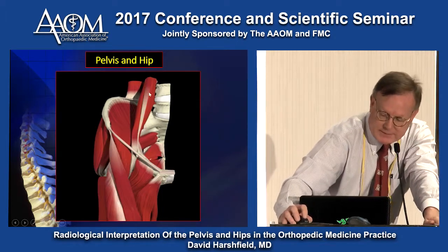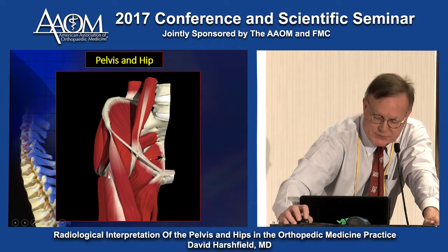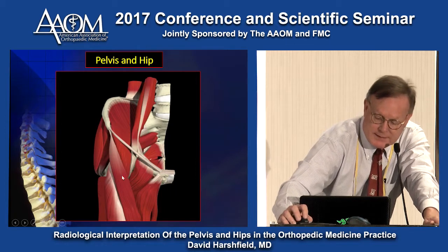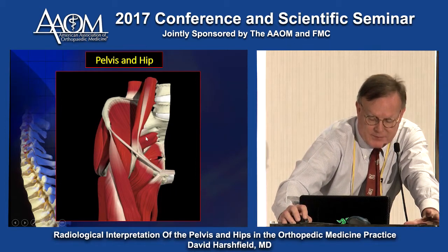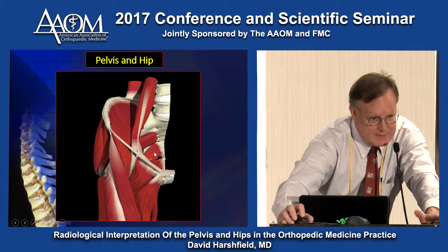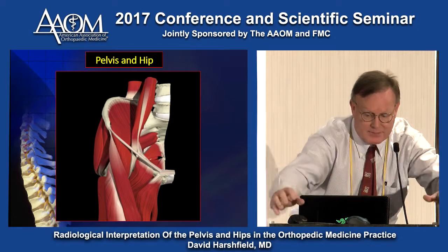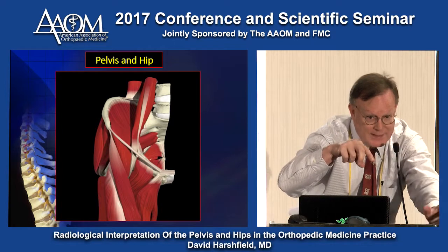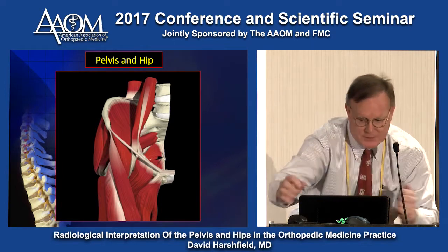Here's the piriformis muscle — it comes right off of here. When the muscle is irritated, the sciatic nerve has to go through it. If it's constricted, it can act like an L5 or L4-5 disc. But the constriction of the nerves and the muscle — what's the fix? Fix the ligament instability and let the muscle relax.